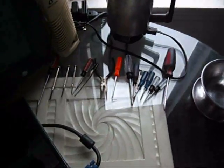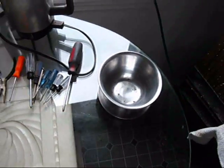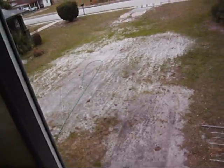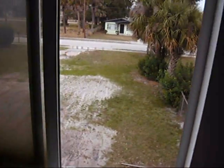I got some tools here, and a little thing to throw some screws in. I got plenty of coffee. This is my yard — I'm trying to grow grass. This is what I look at when I'm on the computer.